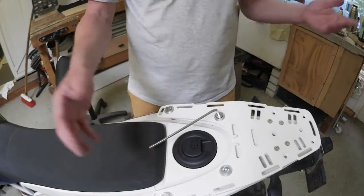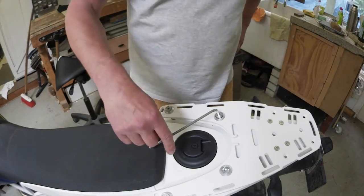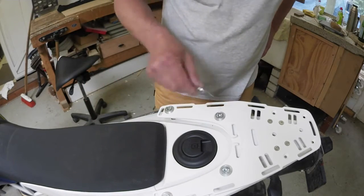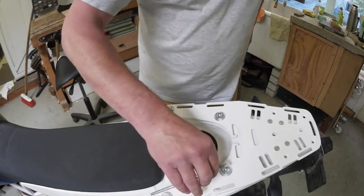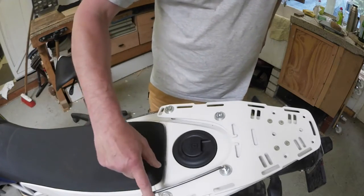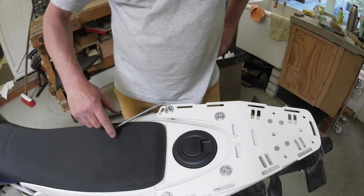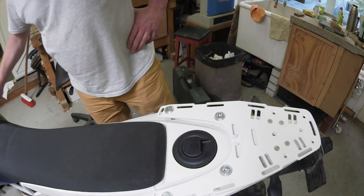Very important: don't over-torque these. I don't have a torque wrench at hand, so I just do it by hand. And as you can tell, hand tight is tight enough. If you over-tighten these, there's a good chance you'll strip them right out of the tank. That's all there is to it. Thank you.